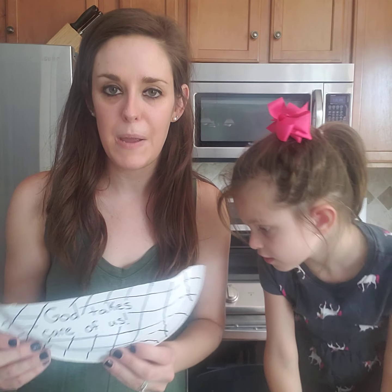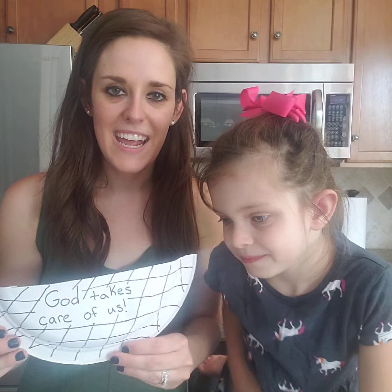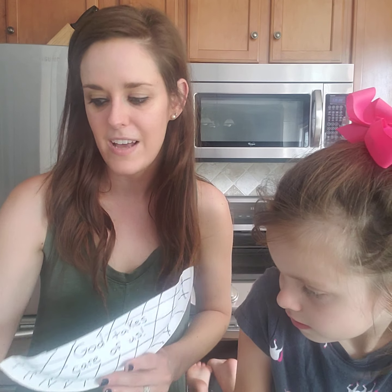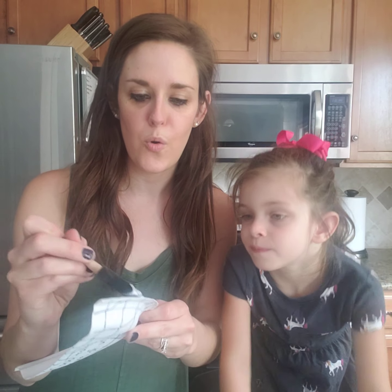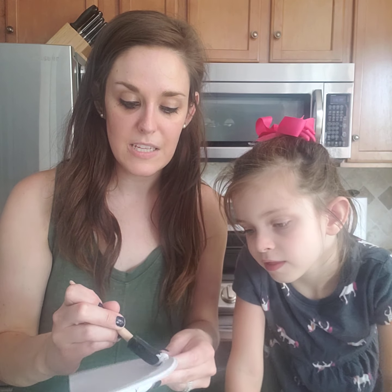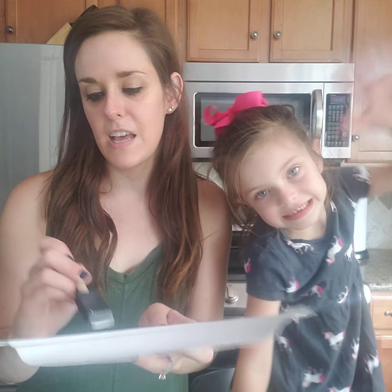For today's craft, we are going to have almost like a little grain-type craft. I have a blue piece of paper here, and a paper plate that I cut in half, and it says 'God takes care of us' because God always takes care of us. I have a little bit of glue here, and you can color your paper plate with markers or colored pencils or whatever you wish. Ours is kind of plain right now, but that's okay.